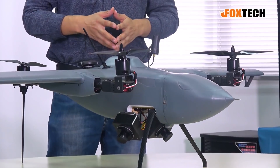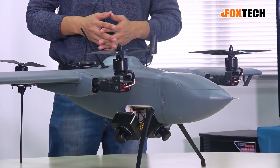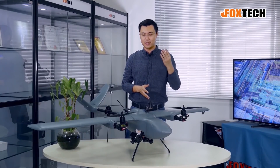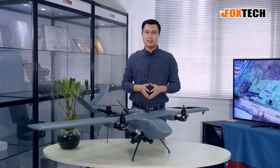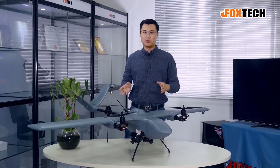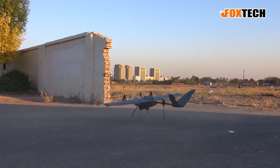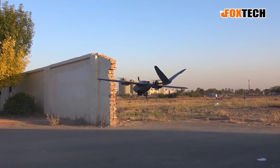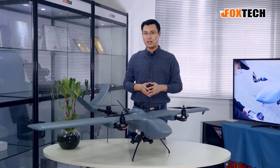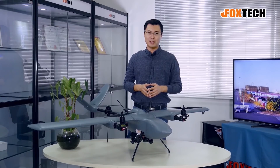With an 800-gram payload, the flying time is around one hour by using the 12,500 lithium-ion battery and the small LiPo battery for takeoff and landing. With an 800-gram payload the fly time should be around one hour, maybe a little bit less, but that's still a very long time if you want to use the two cameras for oblique 3D mapping. I think one hour is quite enough to cover a very big area.